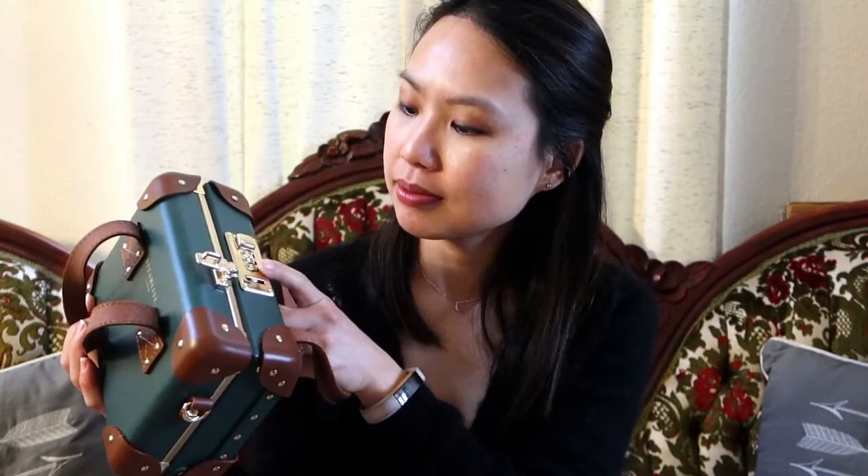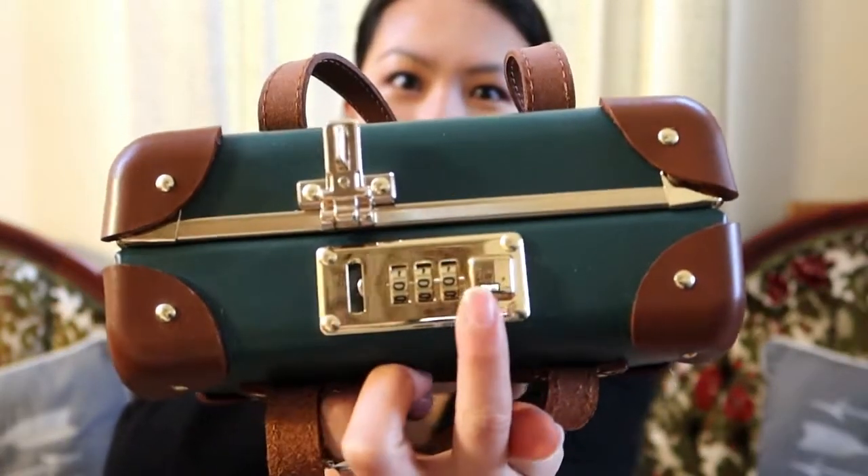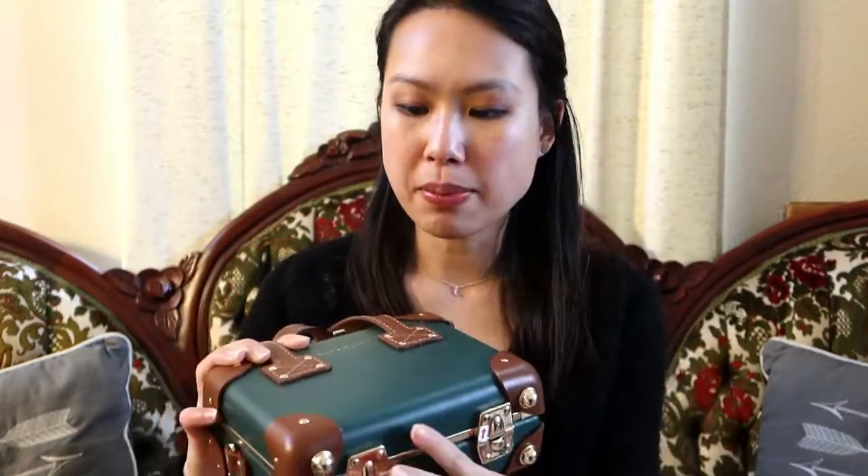Because it is a luggage brand, they do have a number lock — you can set it and it actually works. You open it like that. It has really nice feet at the bottom; it's a fiberboard material, very sturdy and very smooth. It actually doesn't feel as heavy as you'd think.